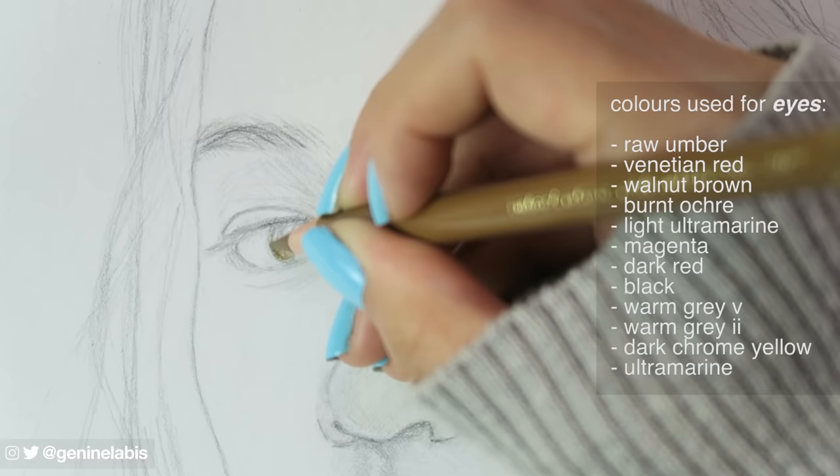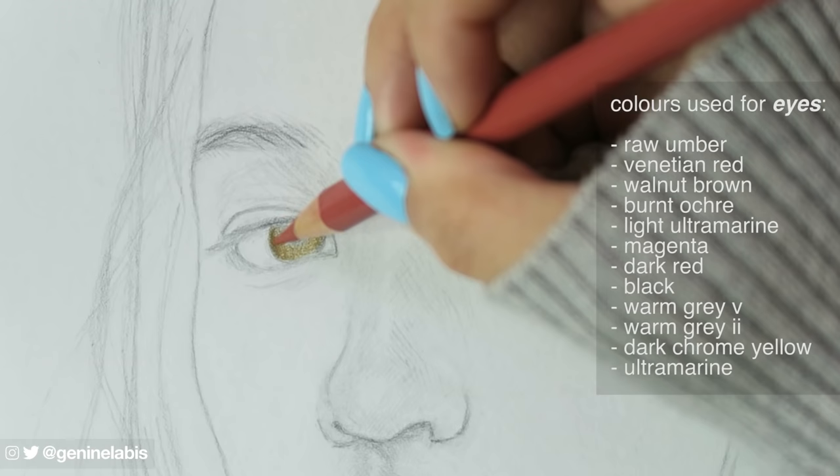Now into the colouring. I've listed on screen the colours I'm using. You don't necessarily have to follow what I've used. You can change and experiment with various colour combinations to your liking.